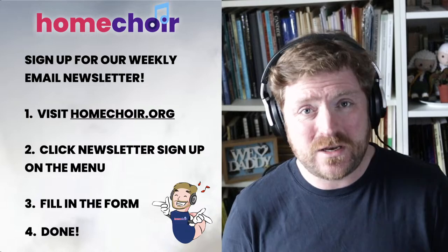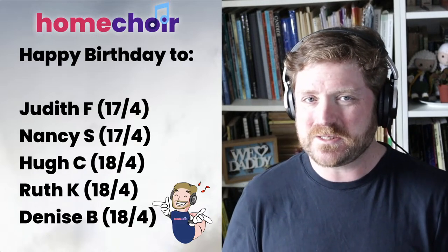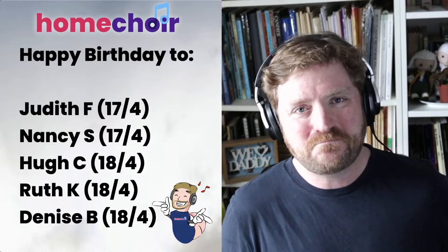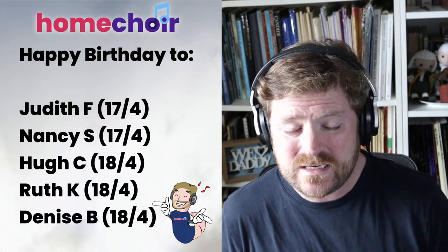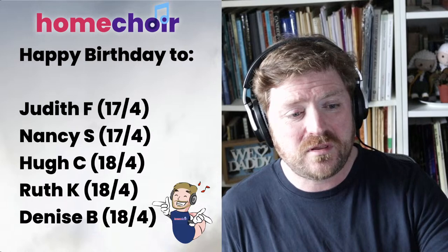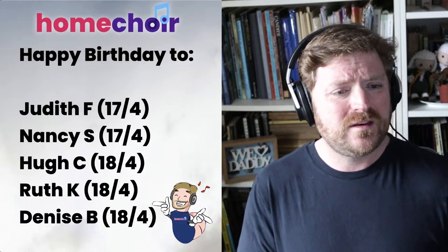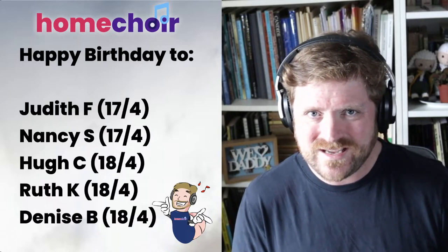If you tell us your birthday when you sign up — just the day and the month, we'd never presume to ask the year — we will sing you happy birthday when your big day comes round. Today we're celebrating Judith and Nancy's birthdays, and tomorrow it's Hugh, Ruth, and Denise. So let's sing happy birthday for Judith, Nancy, Hugh, Ruth, and Denise, and then we'll get on with Sing and Send.